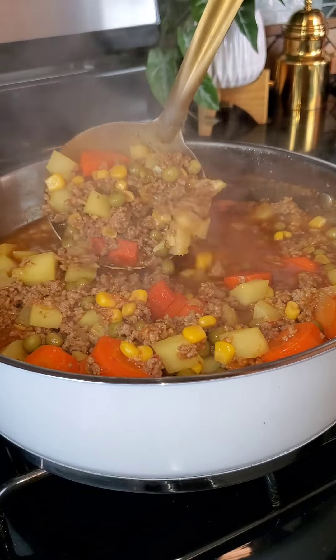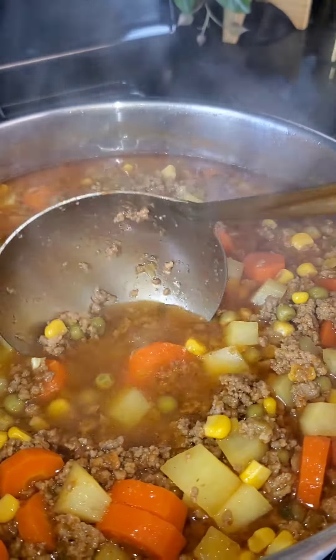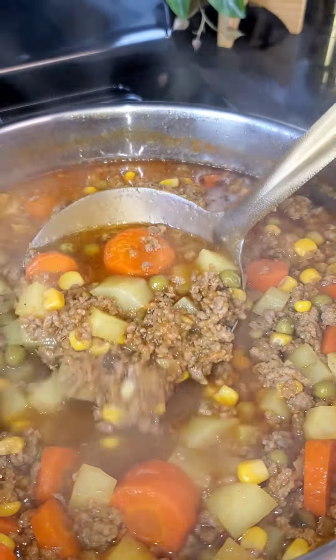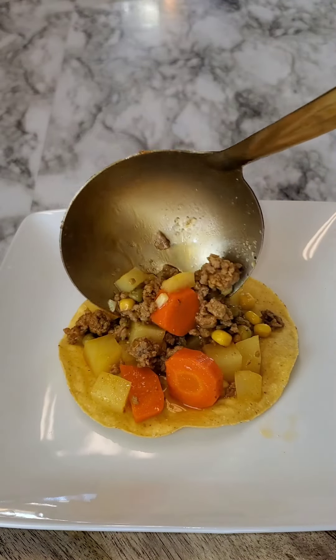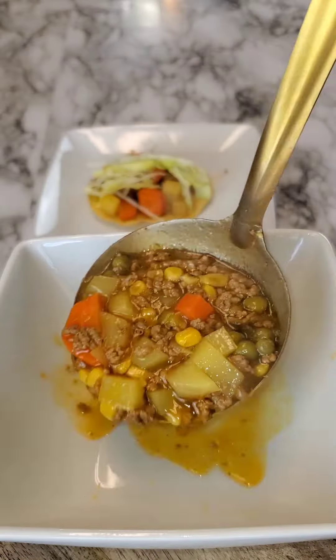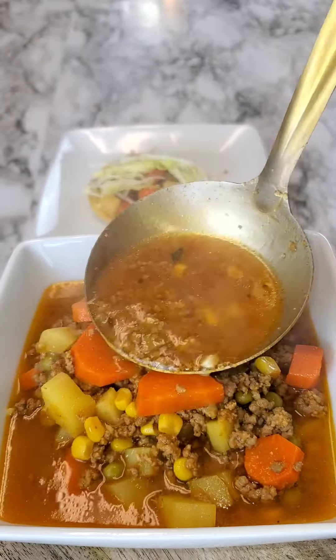Looking so delicious and it's ready to serve, ready to eat just like that. My favorite way of eating this is on a tostada topped with some lettuce, or you can also serve it in a bowl — whatever you prefer. This picadillo is super easy, super simple ingredients, and it tastes so good. You can have it in a bowl like a soup kind of thing, or on a tostada, which is my favorite.